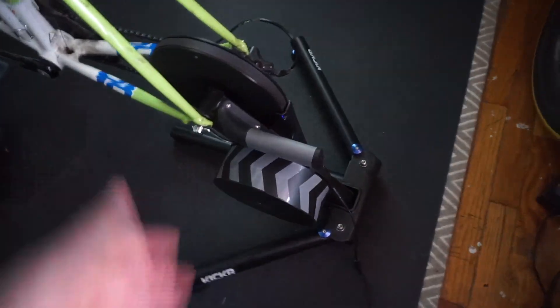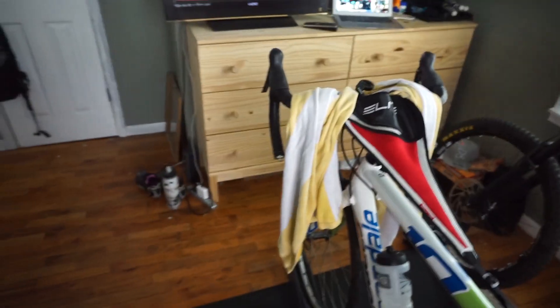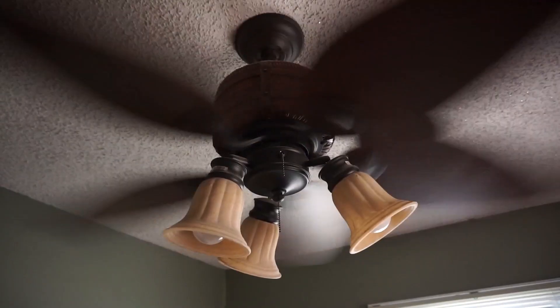The trainer is the Wahoo Kickr. Pretty straightforward — it's got a 10-speed road cassette on it. This Kickr is a smart trainer, so basically you just plug it in and it can interact with all of your Bluetooth devices.